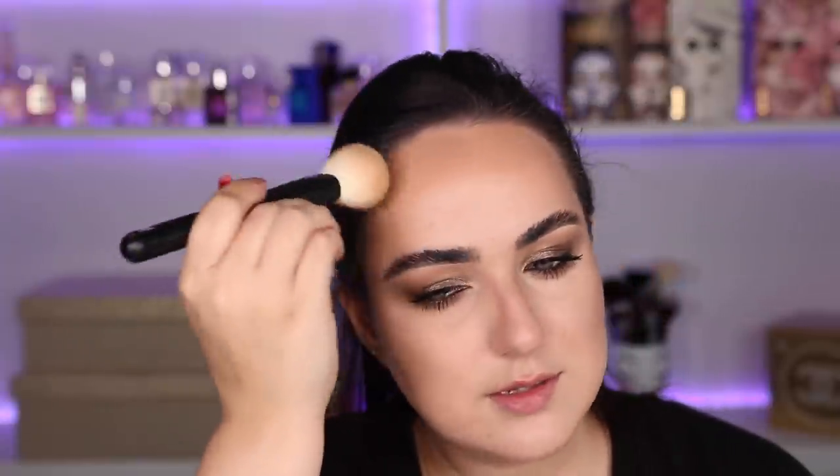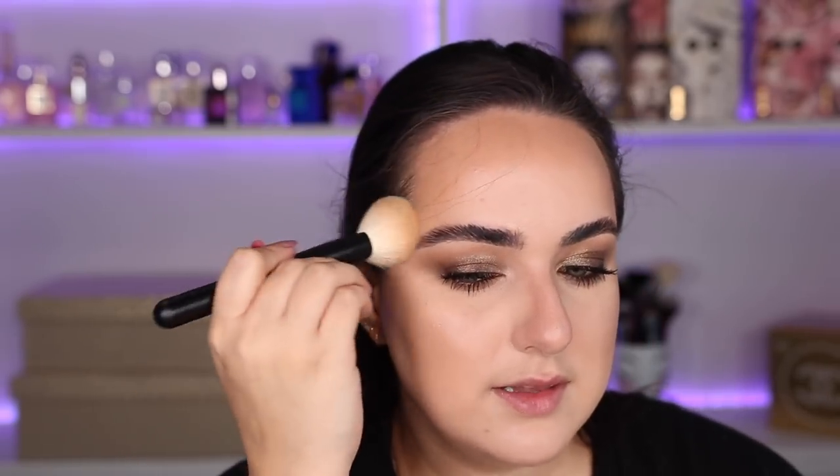Let's move on to the Patrick Ta Bronzer Contour Duo, which I have been super excited to try. I'm doing the cream first with my BK Beauty 106 brush, starting around the forehead and cheekbones. Then I'm using my Refer number 24 with the powder bronzer to set that cream and warm it up a little bit. This looks a little bit warmer than the cream contour and it looks good — I really like the shade, it blended really nicely. The bronzer is on and it's honestly really nice, even on top of a foundation I'm not loving.